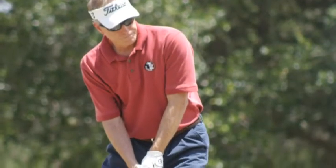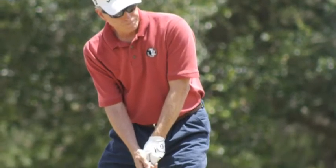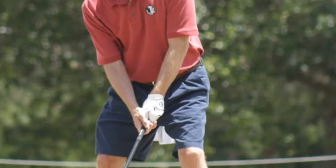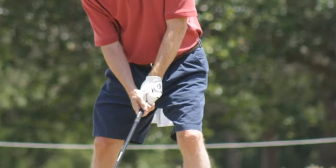I hit this drive fairly straight, but the problem is I didn't hit it square in the middle of the face — and you can lose up to about 30% of your distance that way. You don't want to do that. You want to hit it square.